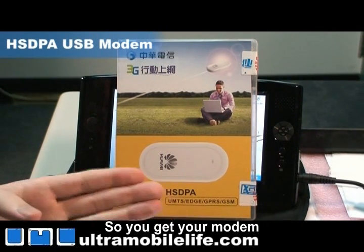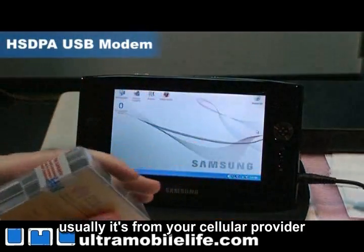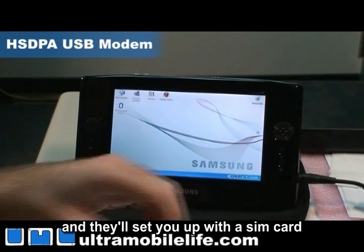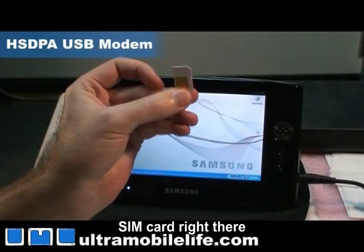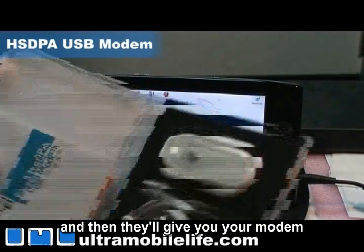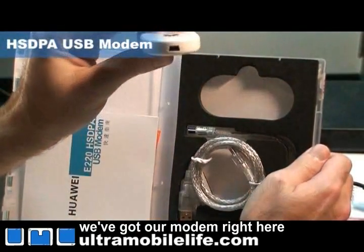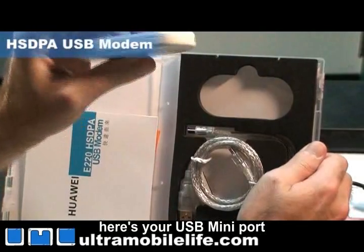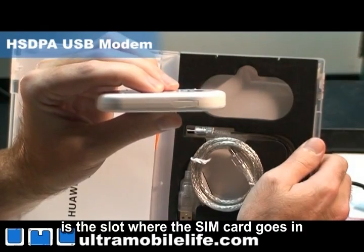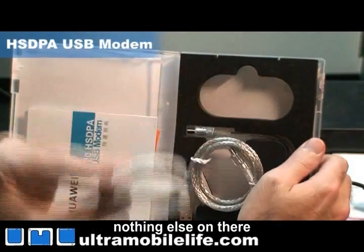You get your modem from your cellular provider and they'll hook you up with a contract, usually for about a year, and they'll set you up with a SIM card — SIM card right there — and then they'll give you your modem. In the modem box we've got our modem right here, nothing else on there, pretty simple.